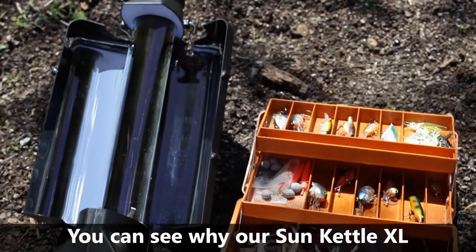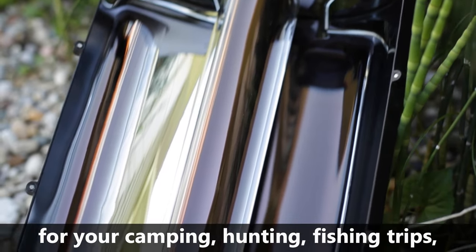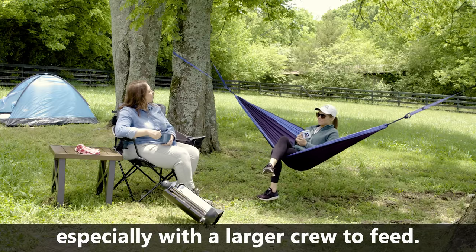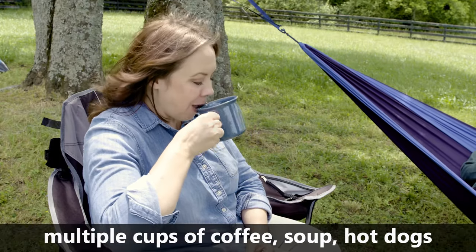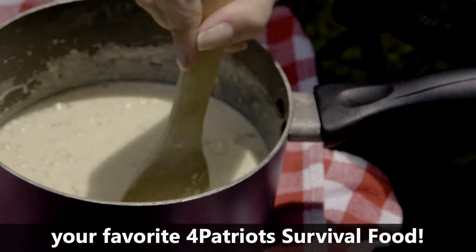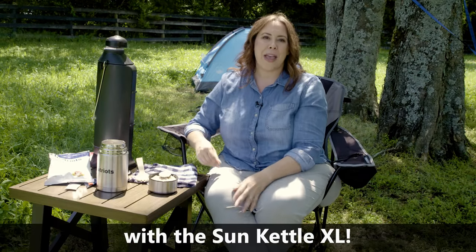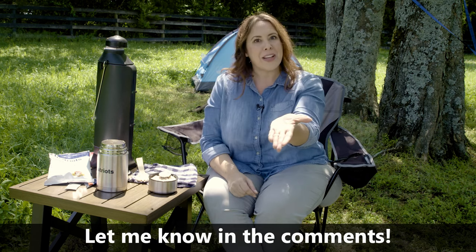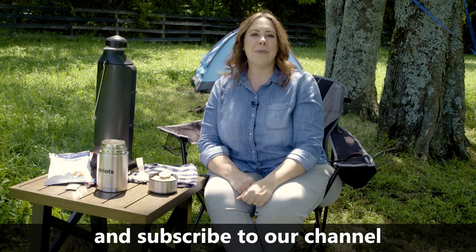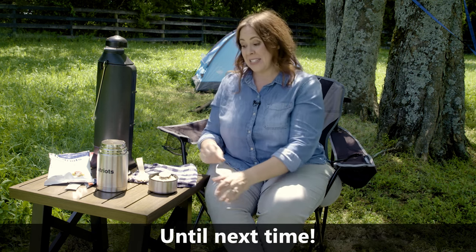You can see why our Sun Kettle XL is the perfect companion for your camping, hunting, fishing trips, tailgating, or even emergencies, especially with a larger crew to feed. You can enjoy multiple cups of coffee, soup, hot dogs, and now that you know how, your favorite 4Patriots survival food. I'd love to know what you make with the Sun Kettle XL — let me know in the comments, and please don't forget to hit the like button on this video and subscribe to our channel for more videos just like this one. Until next time.